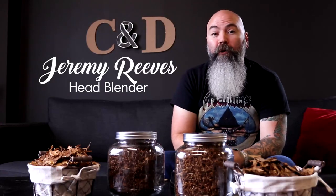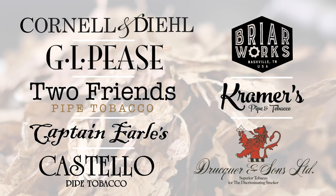Hi everyone, I'm Jeremy Reeves, head blender of Cornell and Diehl pipe tobacco company, and this is our next installment of a series of videos called Cornell and Diehl's Tobacco Selections. Today we're going to be talking about white burly and dark burly. We are a small manufacturer, so rather than having lots of different selections of a particular type of tobacco, we tend to have one — sometimes two — but in the case of these two tobaccos, just one grade each that gets used in all of the products we produce, from C&D to GLP's to Briarworks to Costello to Friends. If you see white burly or dark burly listed on a product we've produced, it's actually these tobaccos I'm talking about here today.